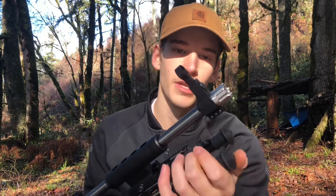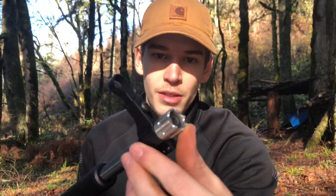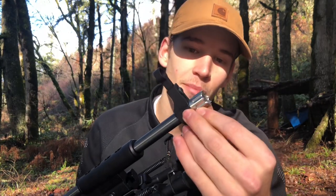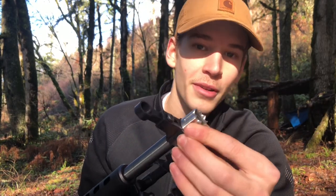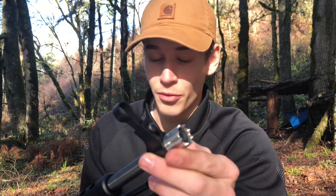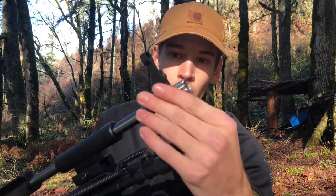The first thing I'm going to talk about is the Thread Protector. It's made out of machined stainless steel, and it has nice spikes on there — mainly for looks. I don't know how useful those are going to be in a combat situation, or if you're even going to reach for this thing if a home intruder comes in, but that's a really nice touch. It protects the threads and is way better than the factory one that it comes with.